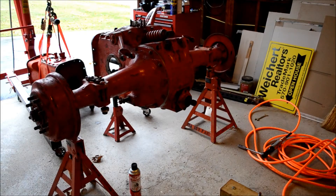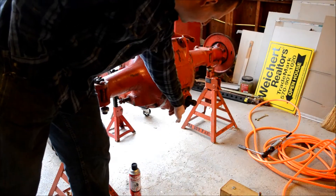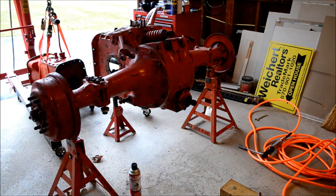Hey tubers, looks like an 8N tractor here. Pulling out the PTO shaft coming out the rear end, ran into some problems. You can see there's four bolts we had to take out and then try to get the shaft to come out. I couldn't get the seal to break loose, so what we ended up having to do is separate the transmission from the back half here.